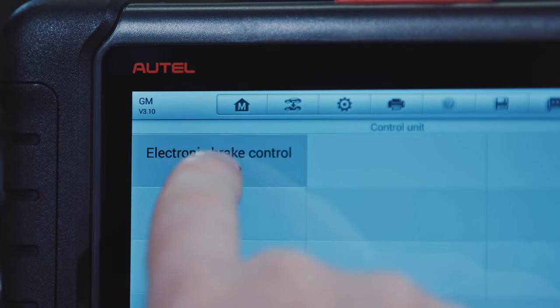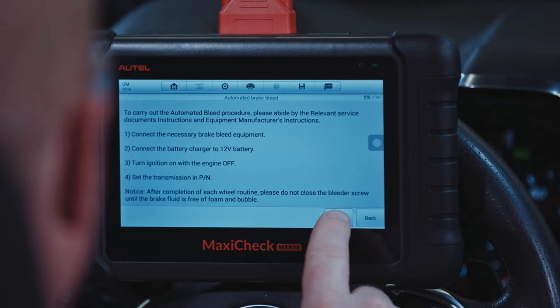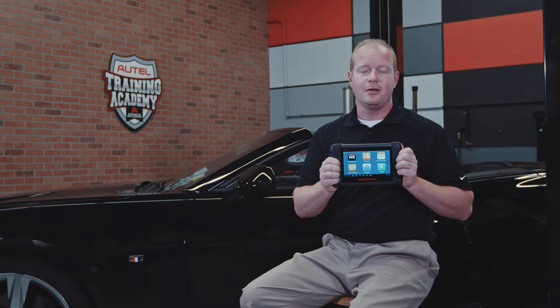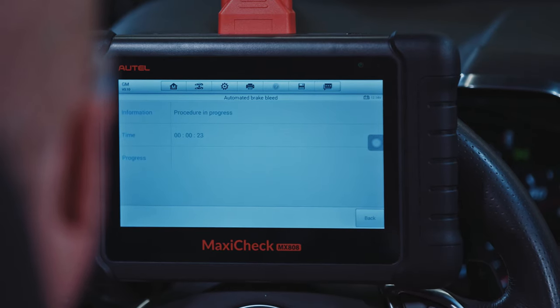Follow the instructions displayed on the tablet to perform an auto bleed of the ABS module. Place the vehicle in park and depress and hold the brake pedal. Wait one minute for the tool to activate and cycle the ABS pump and solenoids. The pump will run and the release valves will open and close for approximately one minute. Some vehicles, like this Camaro, require you to open a bleeder during this process.